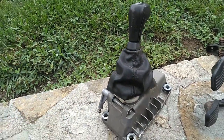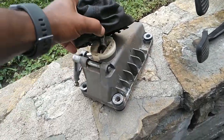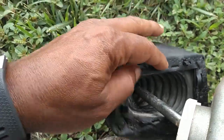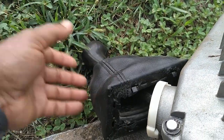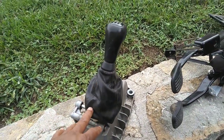So you take up the center console. With the center console up, you unclip the boot — hopefully it's not broken. Most of them, this plastic piece is busted in several parts and you're just going to have a mess on your hands without that. So you want that shifter assembly.